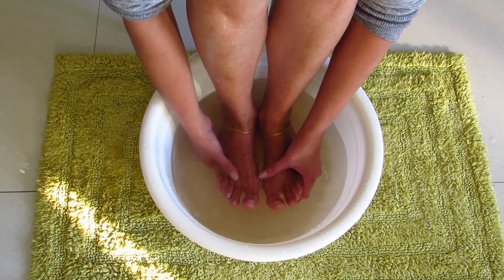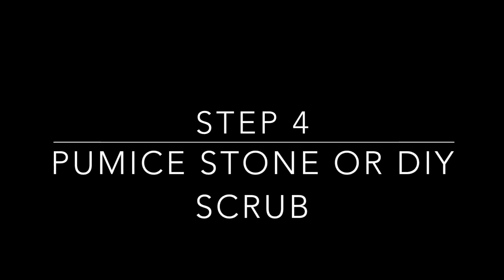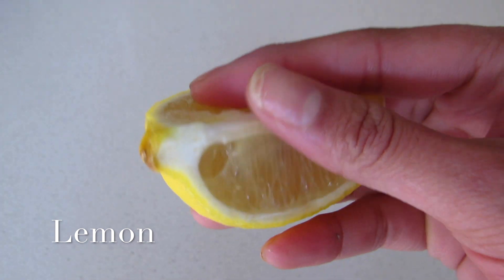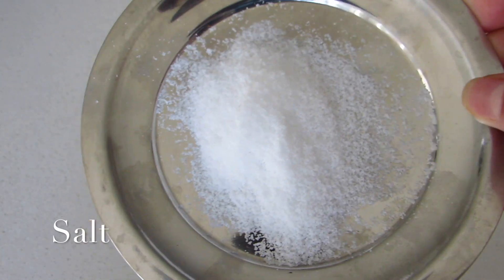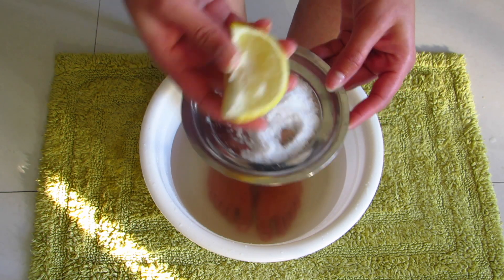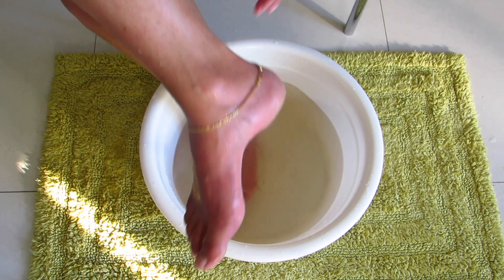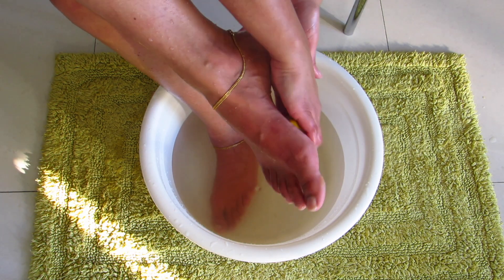Now let's move on to the next step: use a pumice stone. If you don't have a pumice stone, you can use a DIY foot scrub which is just a lemon and some salt. Take a piece of lemon, dip it into the salt like this, and scrub it onto your feet. It acts as a pumice stone and will remove all the dead skin cells.